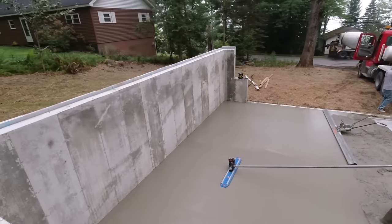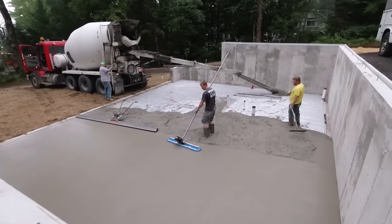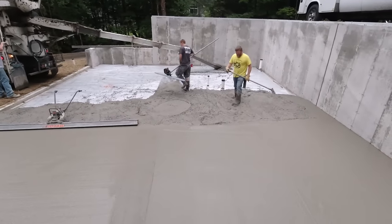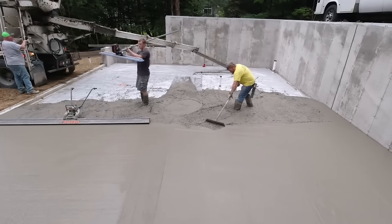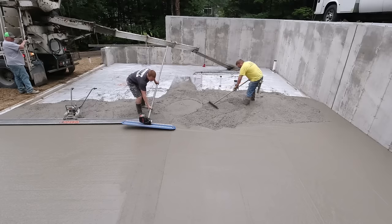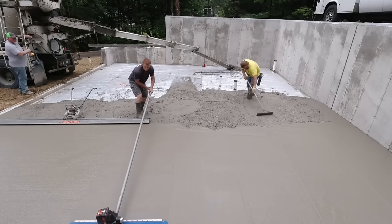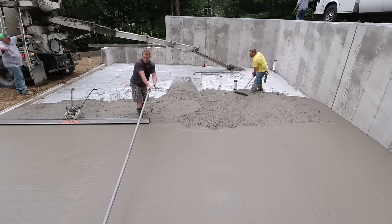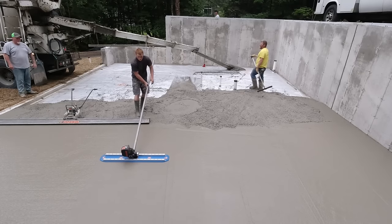A lot of guys comment on how loose of concrete I pour, and when I hear that I'm just like - you either don't listen to my videos or you don't know anything about concrete. A lot of concrete plants nowadays have these water reducers - it's almost standard in most mixes. With the chemicals they use, the air entrainments and water reducers, it's pretty easy to pour a loose slump like we do, get your floors down without having to work too hard, and not lose any strength in the floor.